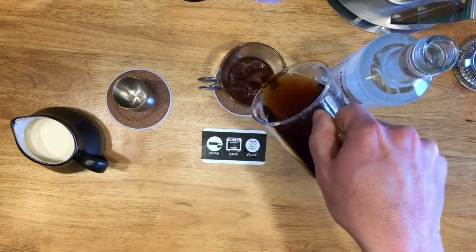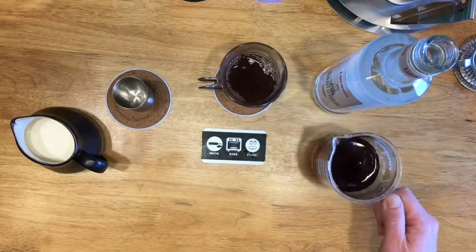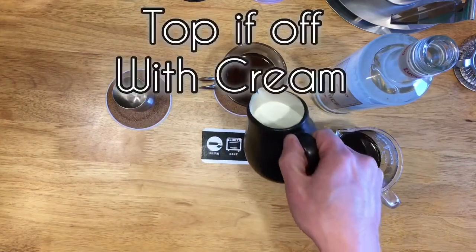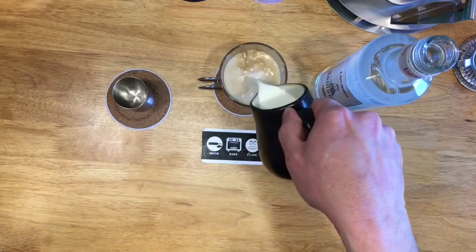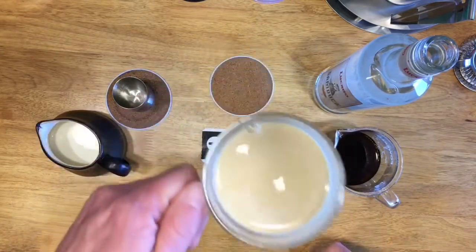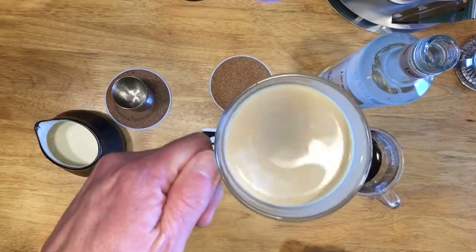To top it off, you're going to add heavy cream. Here's to being old and not having logic.